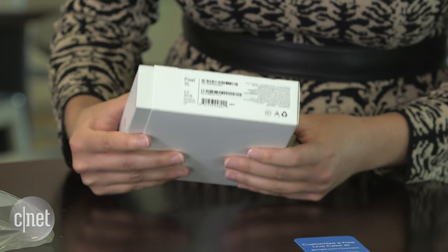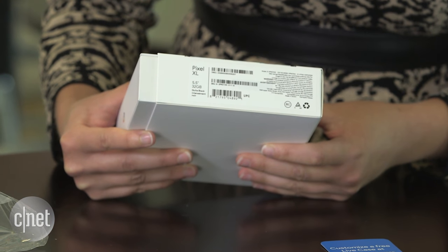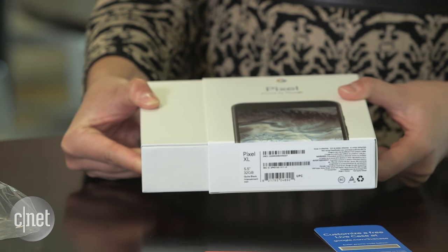It looks like we have the Pixel XL — the 5.5 inch, 32 gig storage, in Quite Black as opposed to the Very Silver or that limited edition Really Blue. Let's slide it open.